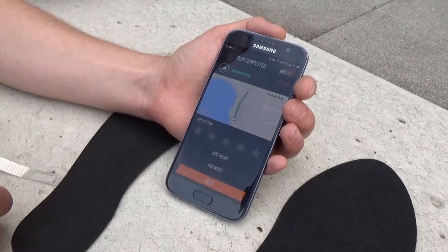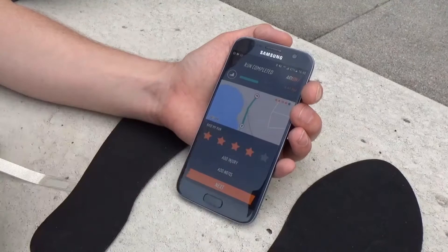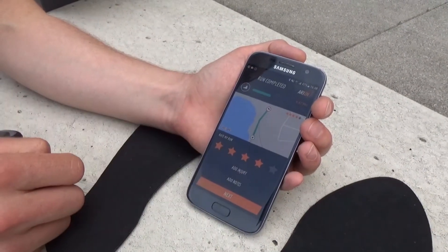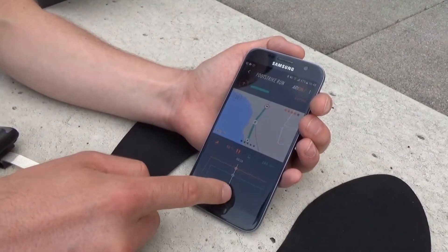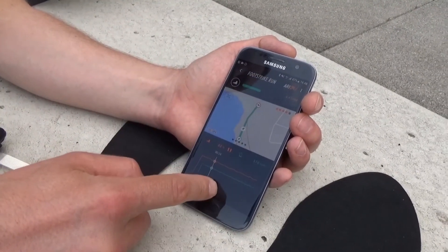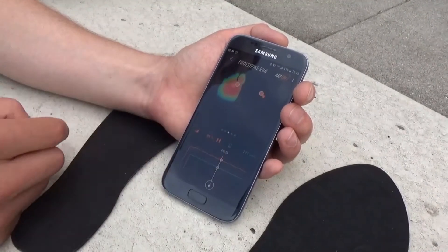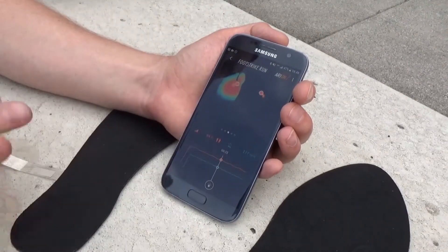Run completed. Now you can give it a star rating to indicate how good you felt during the run, and log any injuries that occurred. After the run you can scroll through every step you took, locate elements of interest, and look at that particular step's pressure profile — the orange line will show the roll off of the foot.